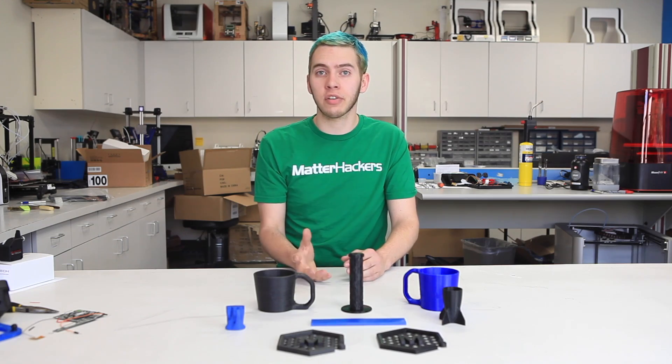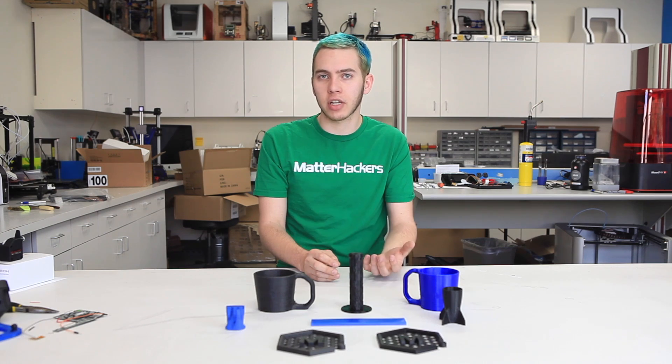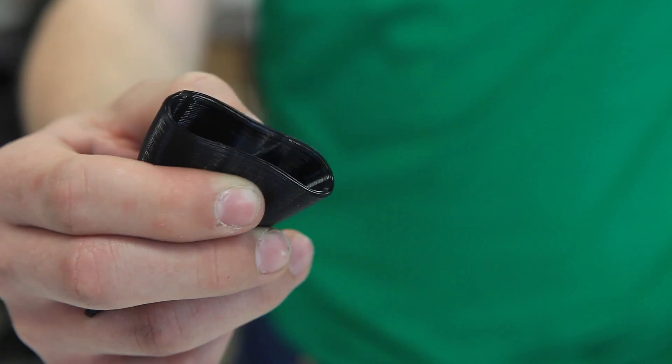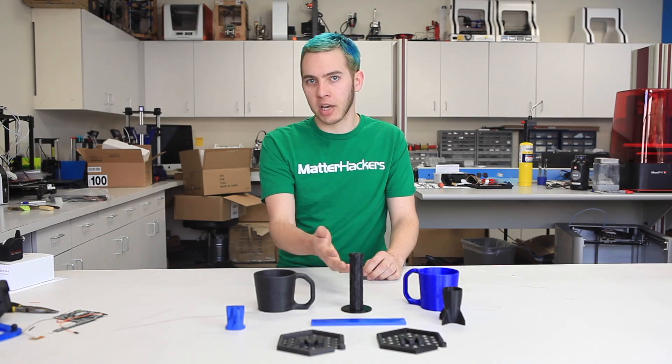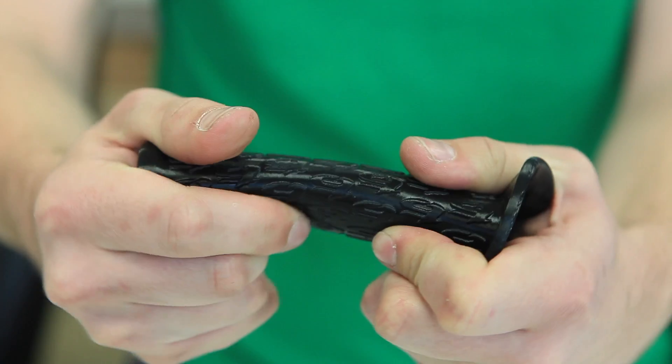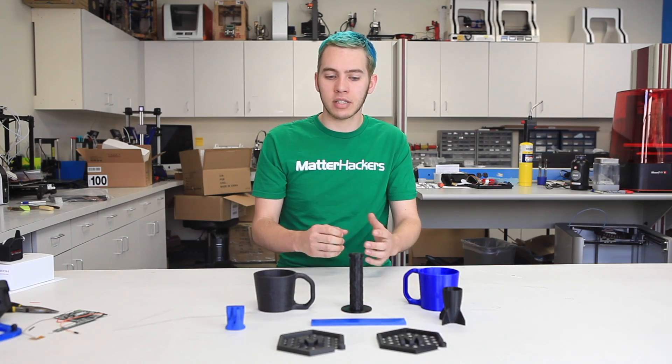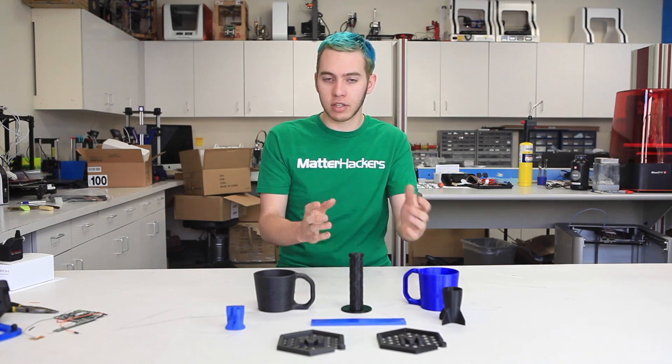You can also change the infill to change just how much your prints are flexible, like this rocket part. It was printed with 0% infill, so it squishes really easily, whereas this BMX bike grip was printed at 30% infill, so it takes a bit more force to squeeze. Despite them being the same spool of filament, they do have different flexibilities.